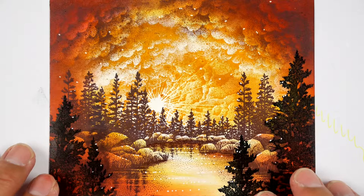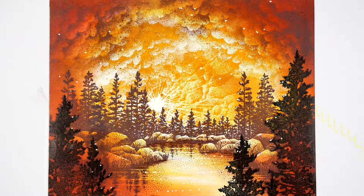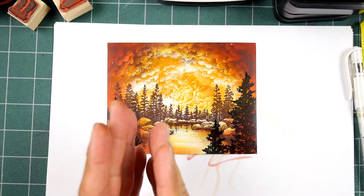We have another stamp-along scene right here. It's a really simple composition, just made up of the Lakeside Cove, the cloud with sun, and the cloud cumulus. I wanted to do a scene in a warmer color scheme — could be a sunrise, or actually it looks more like a sunset to me.